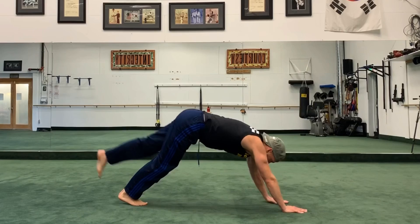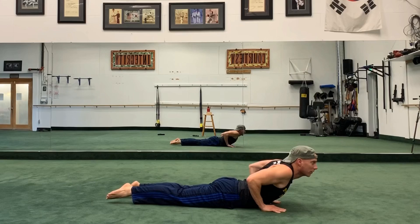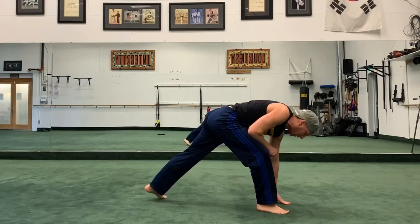Vinyasa Flow — step back to plank or kick the leg up again. Slow and steady wins the race. Down we go. Cobra or Upward Facing Dog — shoulders back, squeeze the glutes. Exhale, Downward Facing Dog.